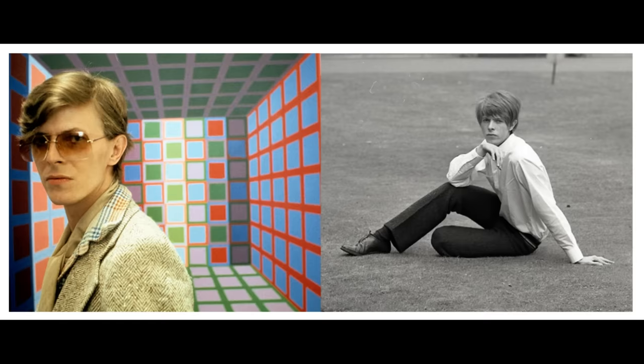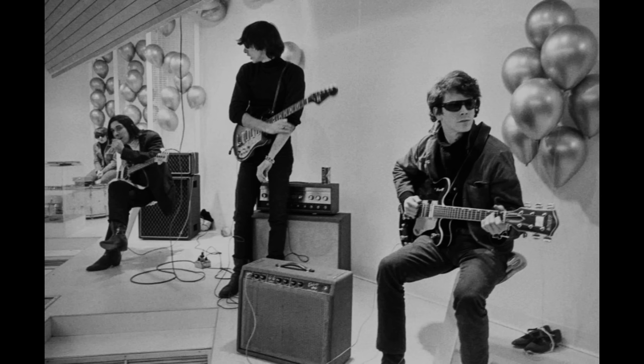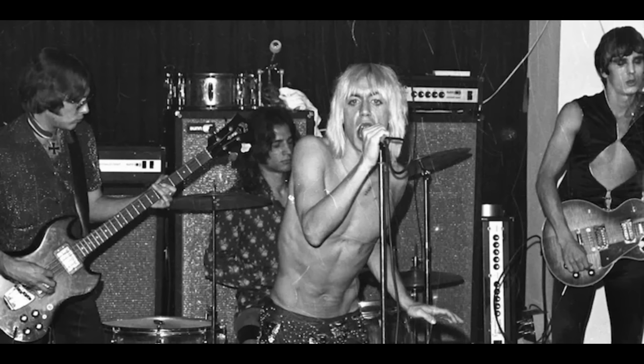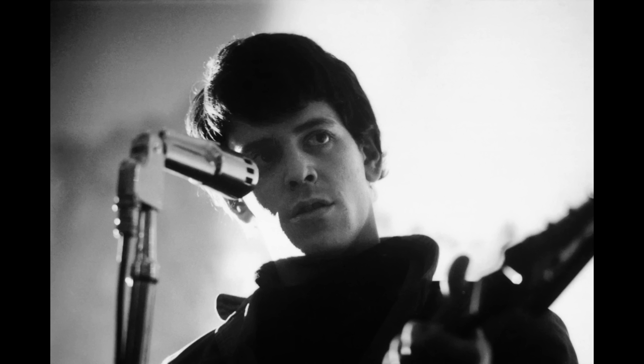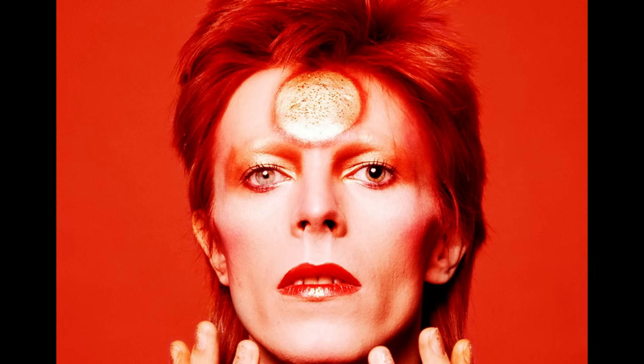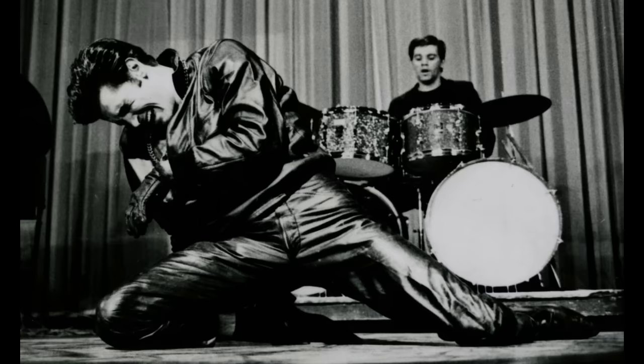Bowie was well known for having his cultural finger on the pulse, and for this album he wanted to go in a rockier direction after being influenced by bands such as The Velvet Underground and Iggy and the Stooges. Bowie said at the time that the concept of Ziggy was based on Iggy's character with the music of Lou Reed. He did later admit that Ziggy, the alien rock star, was initially inspired by the 60s American rock and roll singer Vince Taylor, who believed he was a cross between a god and an alien, before his inevitable breakdown.